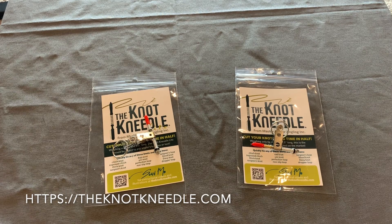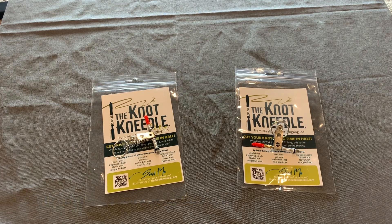That's all I have to say about those. If you have any questions, feel free to reach out — all my information is on the website, theknotneedle.com. I'm always available for customers to answer your questions. Thank you.